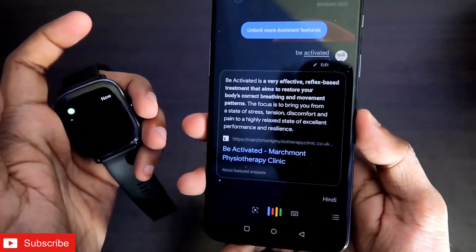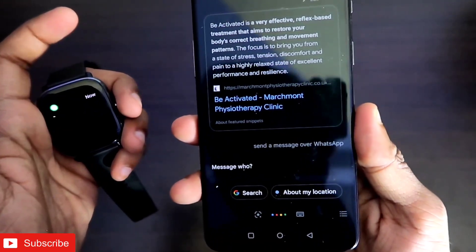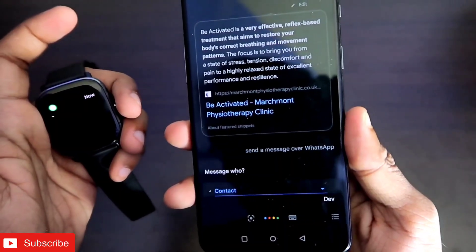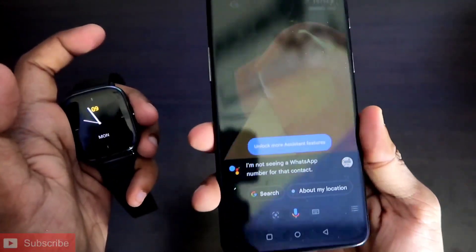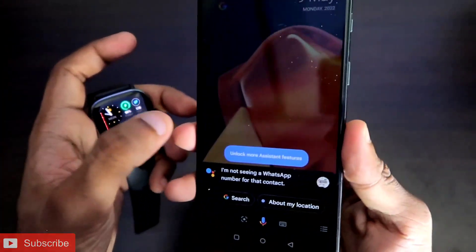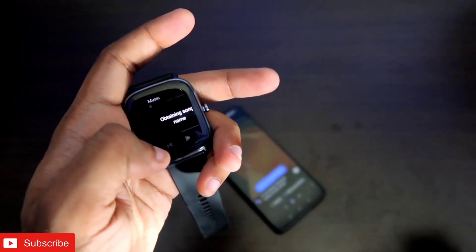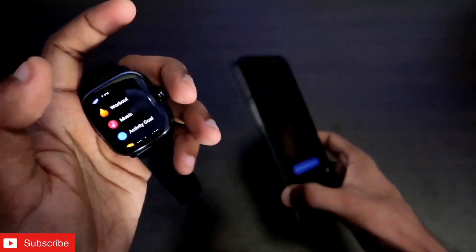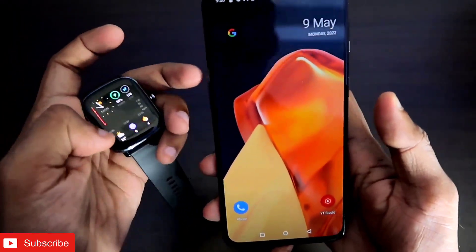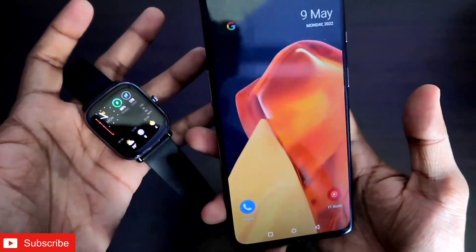For example, I can say 'send a message over WhatsApp to Deb'. Obviously I'm not actually sending a message here, but you get the idea that you can send a message with Google Assistant. You can also call numbers without picking up your phone — just click on the music player, turn on Google Assistant, and you get all the features of Google Assistant with this watch. You can also set reminders with Alexa, and Google Assistant will be available too once you activate it with this option.